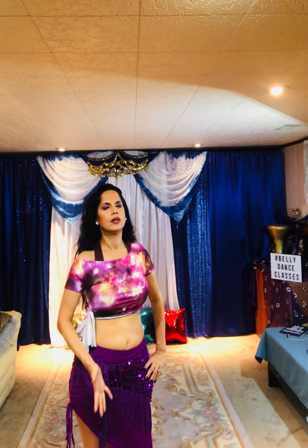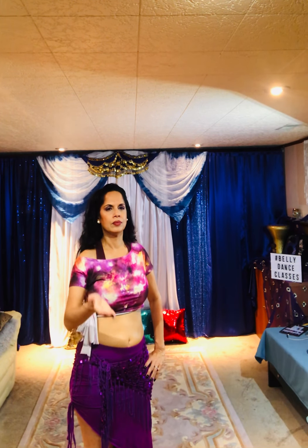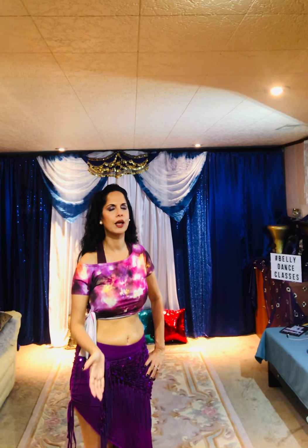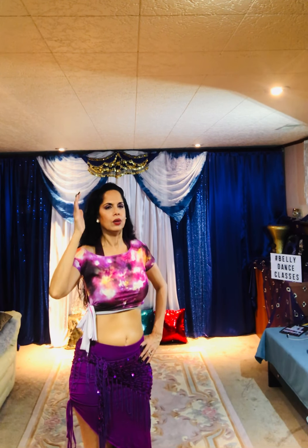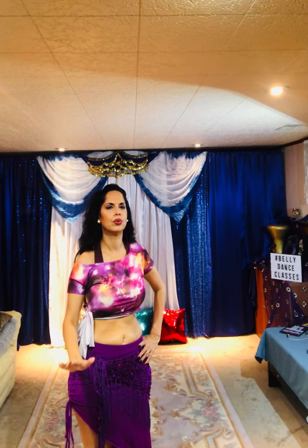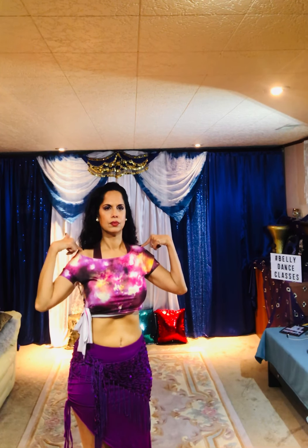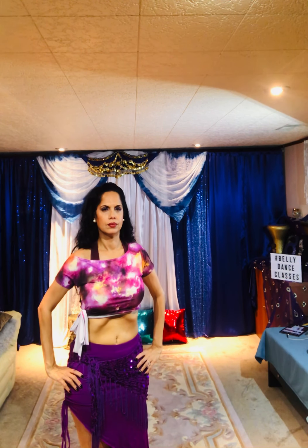In. Out. In. This time when you go out, you're gonna get your flare. Out. Nice. Upper abs out.